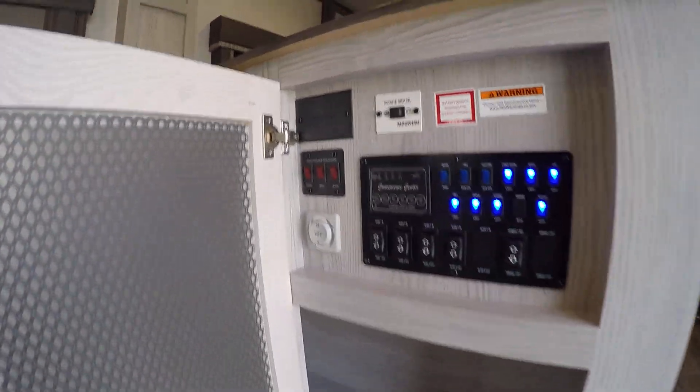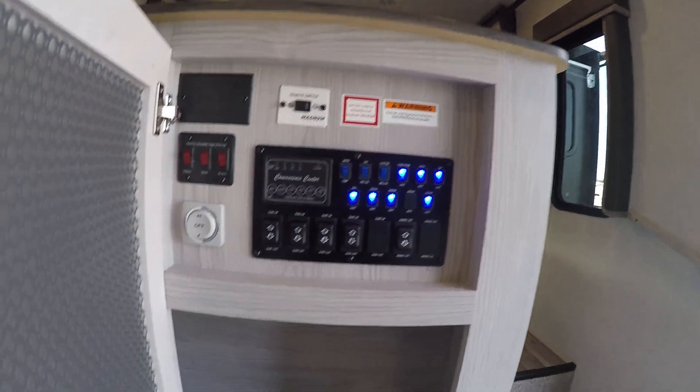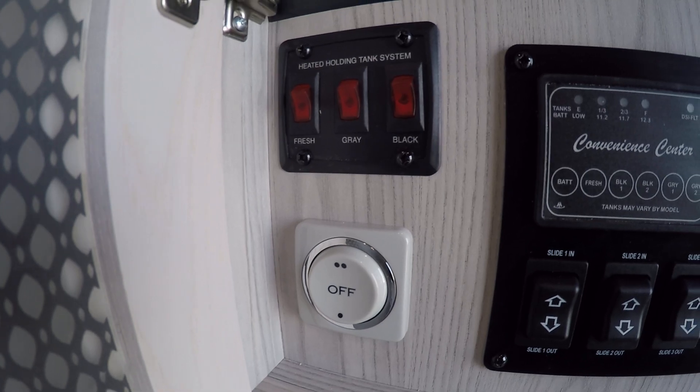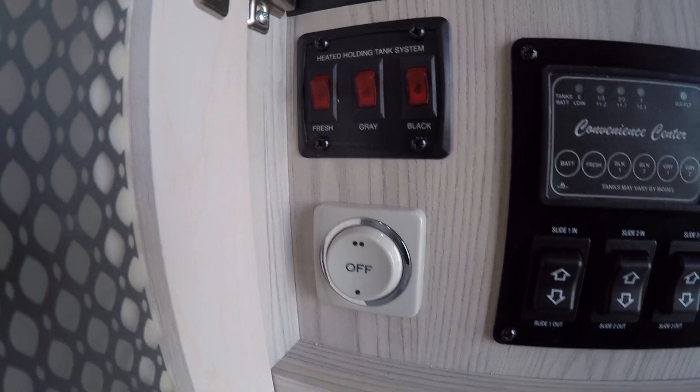Right when you walk inside your unit, to the right this first cabinet is going to be your monitoring panel and control panel — a little of everything you can do is in here. On the very left you're gonna have your heated tanks, just in case you go out in colder weather.